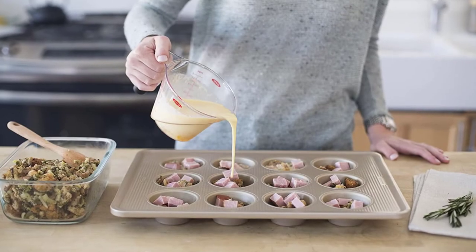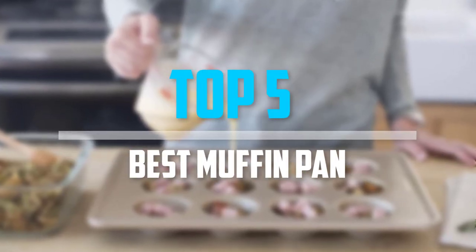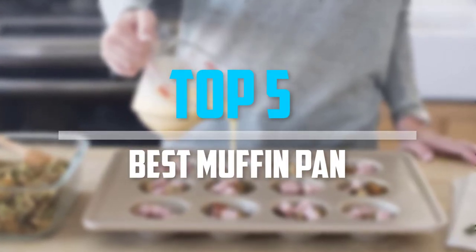Are you looking for the best muffin pan in your budget? Well, in today's video we break down the top 5 best muffin pans that are available on the market. Okay, so let's get started with the video.